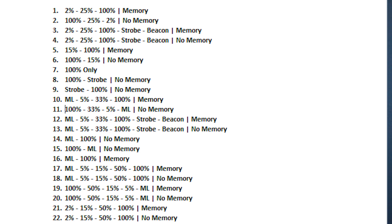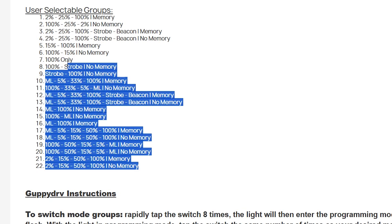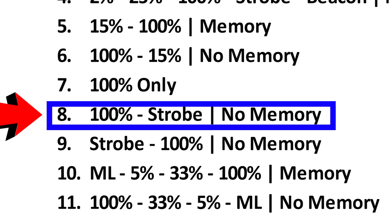To reprogram the light, you're going to want to look at the cheat sheet that came with the flashlight instructions. There's also a copy of that on the listing page for the product. You just want to look up the group that's most appealing to you and then check the corresponding number for that group. Say for example, I wanted to have a group that has strobe in it. I'll look on the cheat sheet and I see that group 8 has a strobe mode.